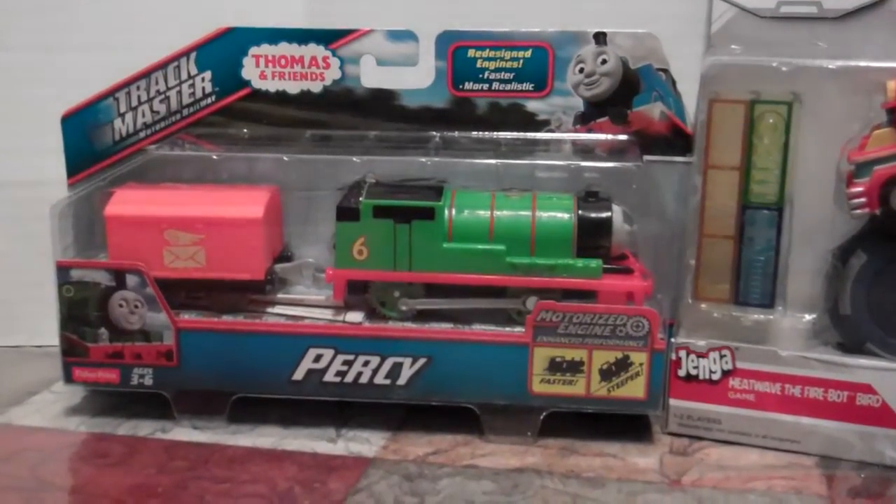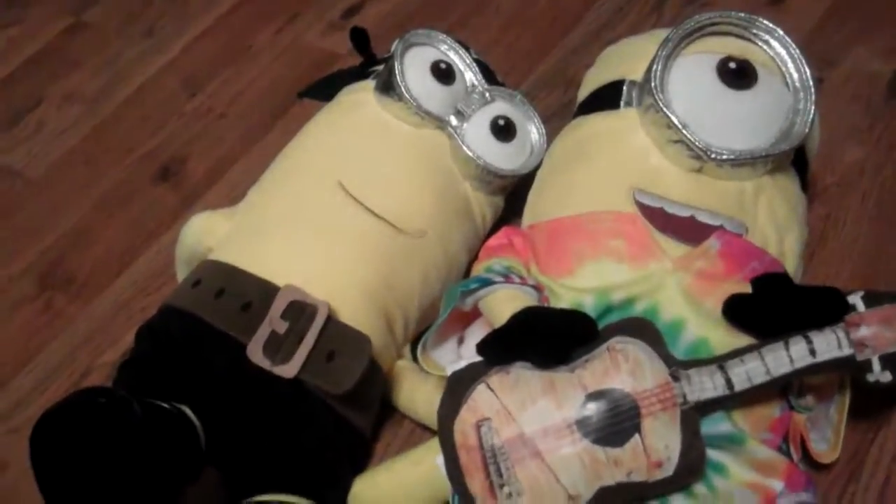Gabriel also got a Percy train from Track Master. And then of course Gabriel got his minions from Bill the Bear.